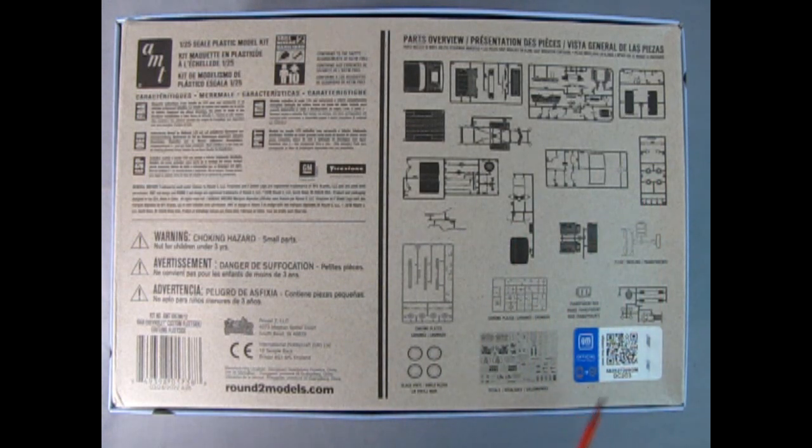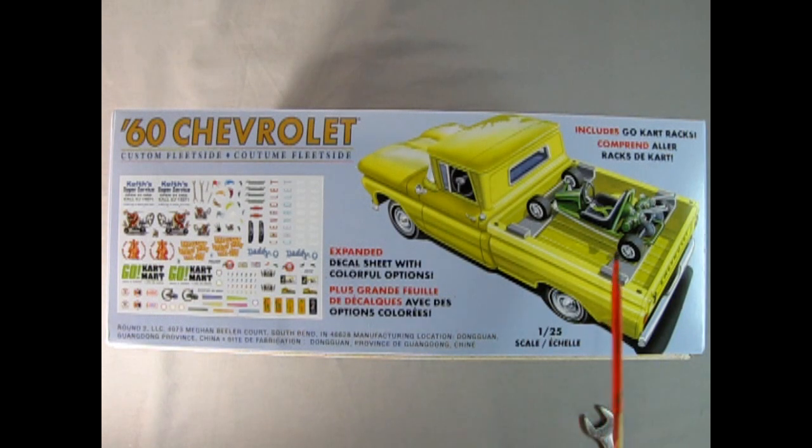It is a licensed GM official product, for ages 10 and up, and will require paint and glue. On this side of the box, we get a top rear three-quarter view of the truck itself, as well as the mounting for the go-kart in the back — it includes go-kart racks. We also have the expanded decal sheet with colorful options, which is more than what we got in the 1998 original release.